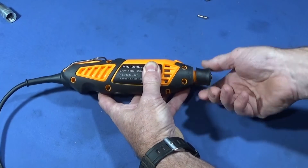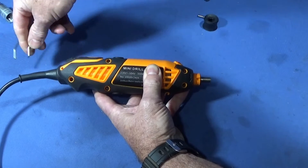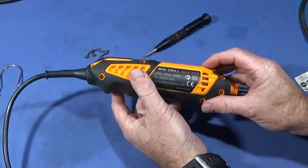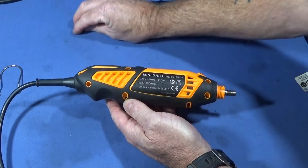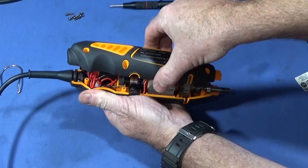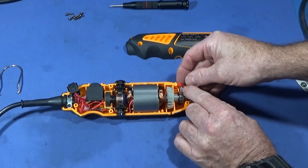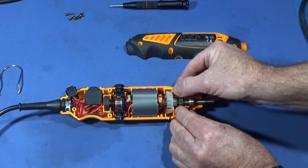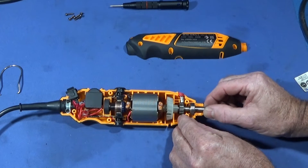To disassemble it, first take the chuck off, take the collet out, remove this collar, pull the hanging clip out from one side, then take out all the screws. Make sure you unplug first, and work over a clean area because there are very small springs inside. You can see the spring on the plunger which locks the spindle — be careful not to lose that. You can also see the quality of the motor.